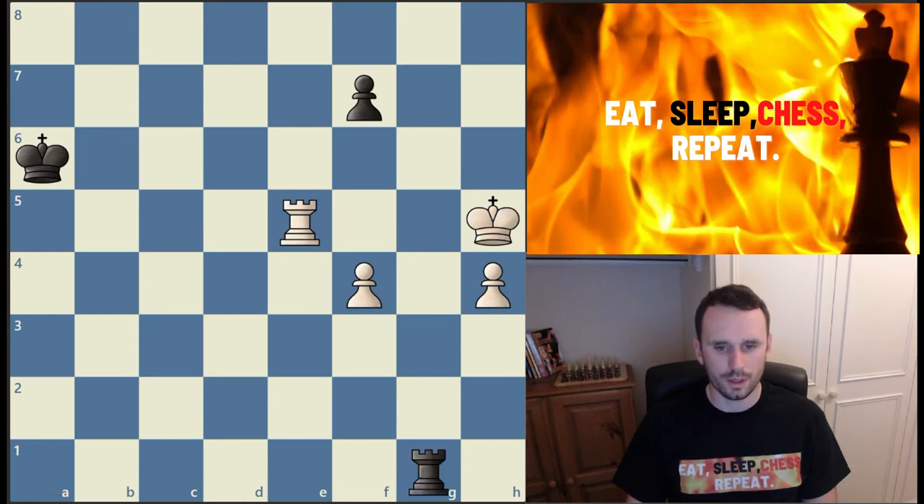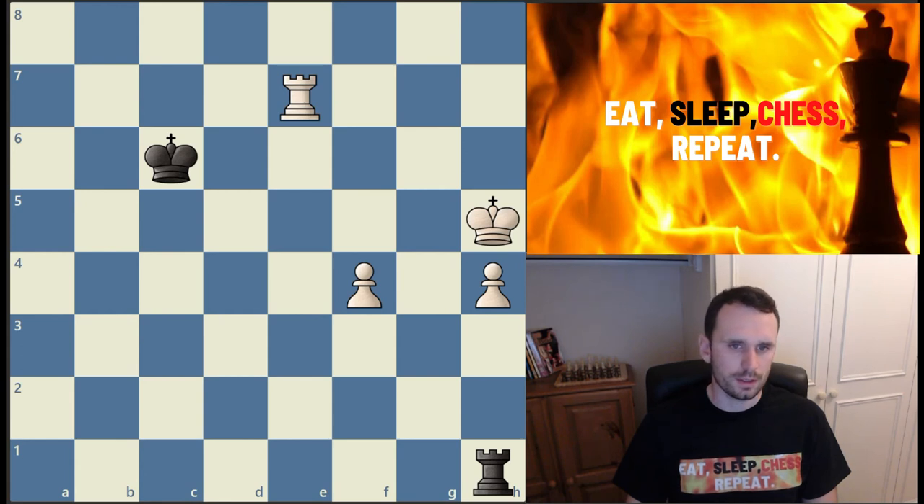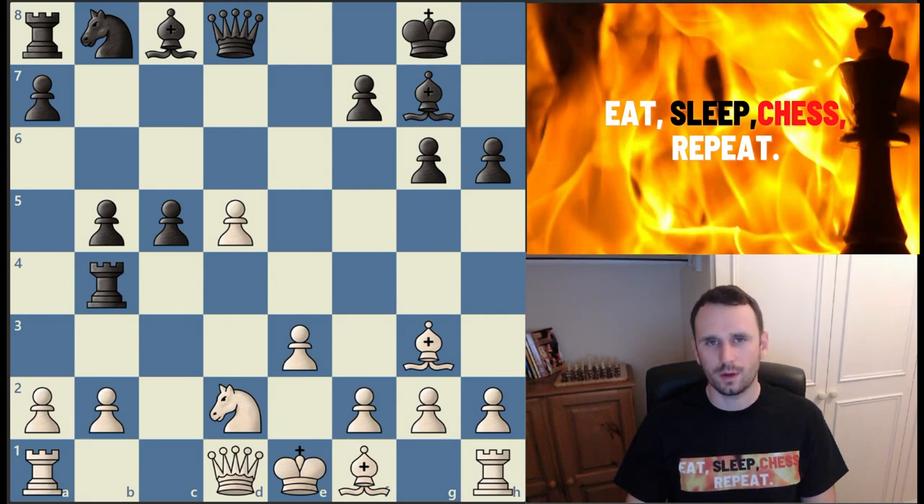For the fourteenth great way, black brings the rook across with some rook shuffles, white picks up the pawn on f7, and after king c6 white plays rook to e7. The fourteenth great way to use your rooks is by cutting the enemy king. By putting the rook on the e-file, white stops the black king from crossing across and trying to stop the pawn.